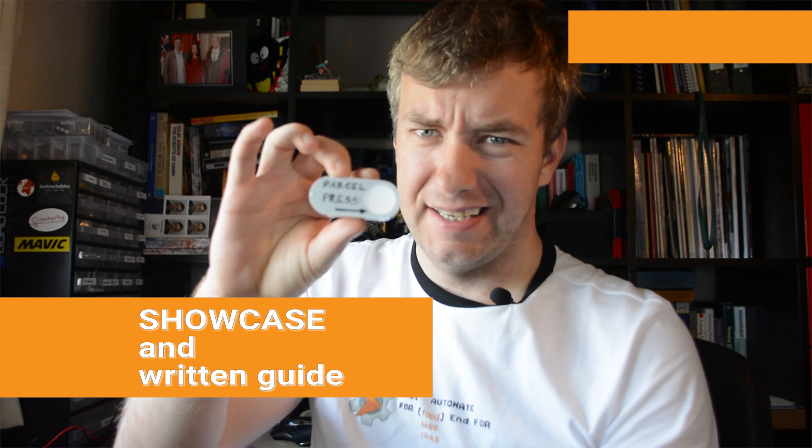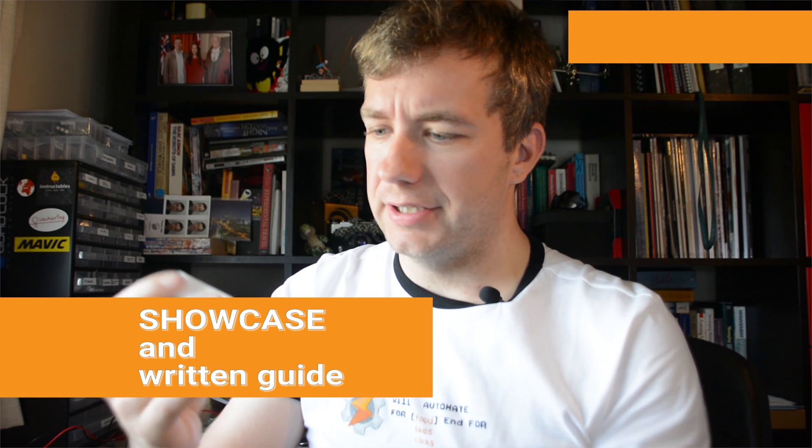Hey, remember these? Yeah, they weren't working recently, so I looked in the code and I fixed it — and guess what, it works. Makes sounds. Awesome.